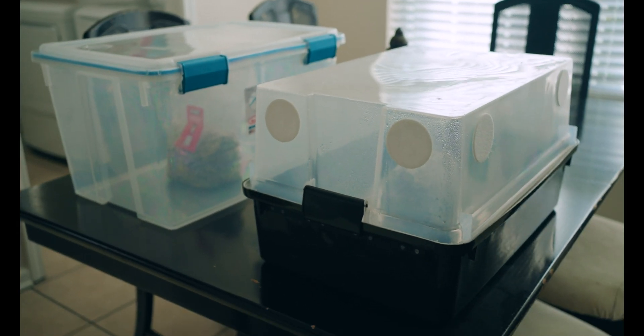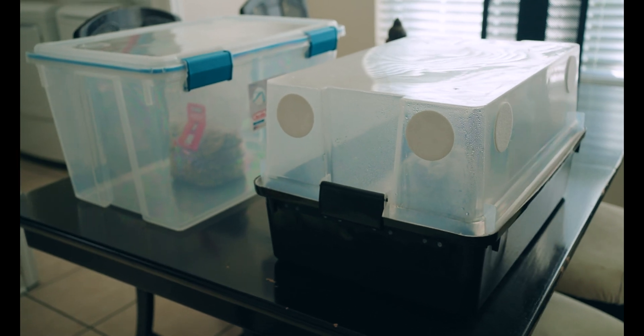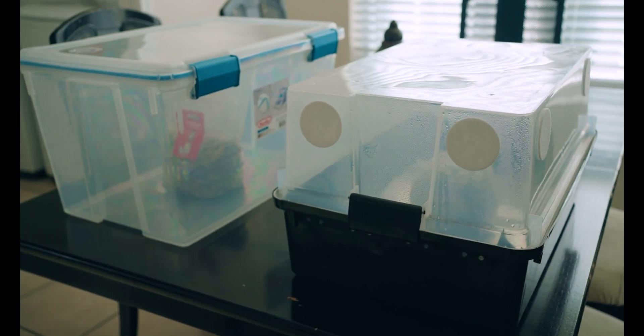As of yesterday I've got two mushroom supplies grow bags that I've finally put into fruiting conditions. For one of them I'm using Tub Tech with a max yield bin, and for the other I'm going to try just fruiting right in the bag.